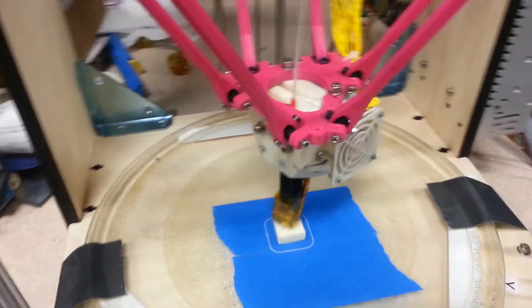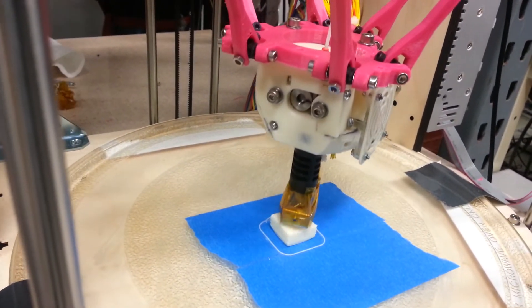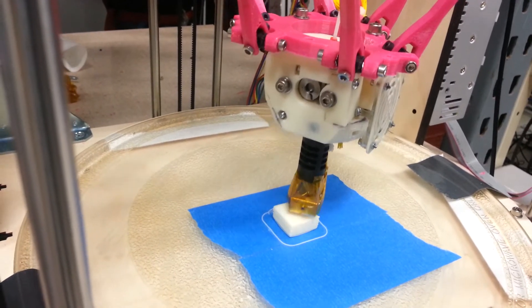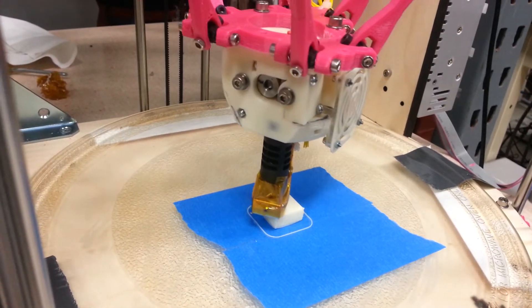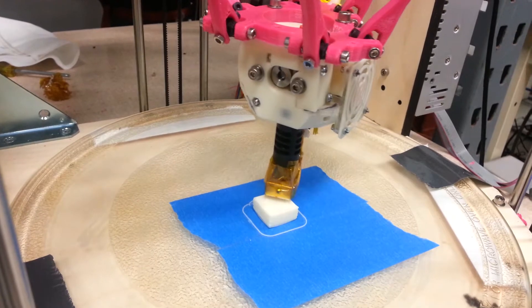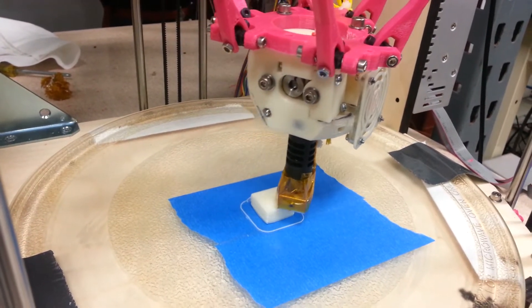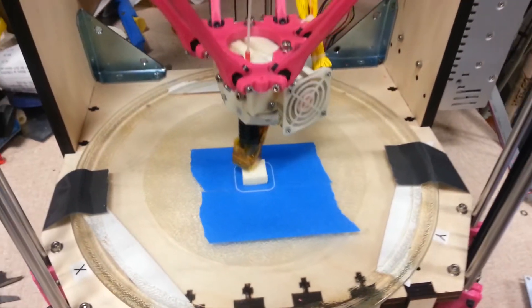We're doing the finishing up on this block. You can see the little marker put on the extruder wheel going round and round. It should retract here in a second — retract. Yeah, it's not going backwards, so it's not retracting. I'll have to figure that one out.